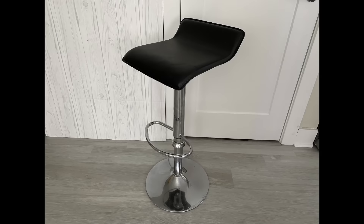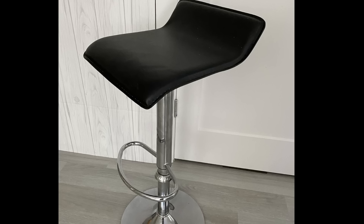Hey guys, Unificentials here. For today's video I'm going to be transforming the look of my old bar stool.